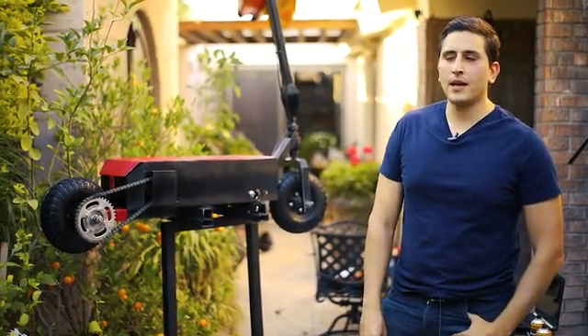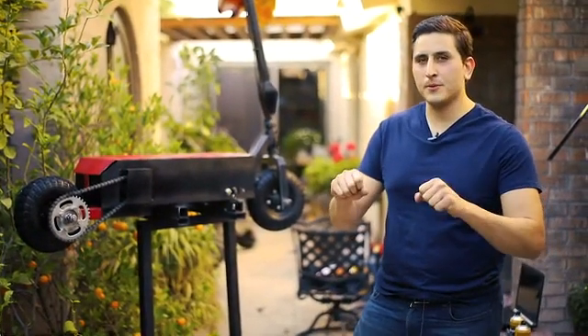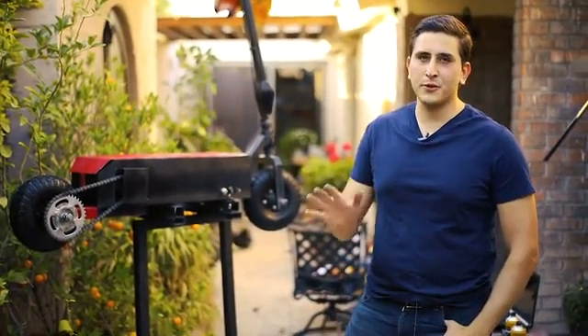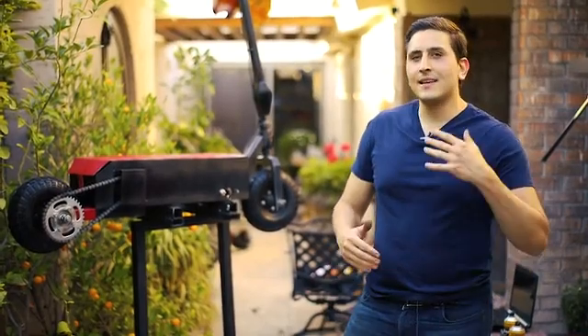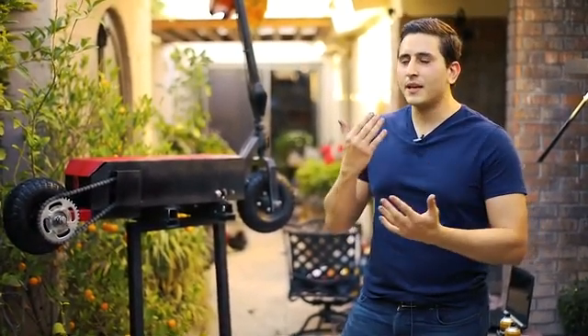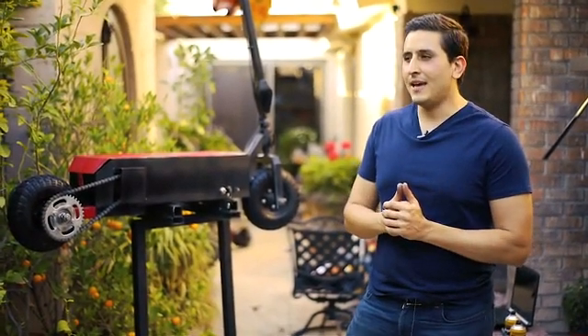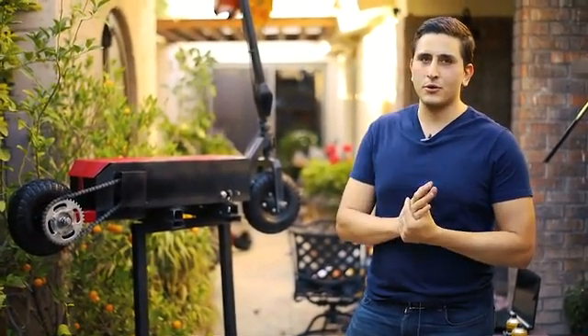The idea for the Monster Scooter came when I was in Austin, Texas with some friends. I tried those famous Bird scooters and the experience was incredible. At that time I was getting introduced into the DIY movement — I was spending a lot of time on YouTube learning how to do things, and then I decided to go and build a scooter for myself.